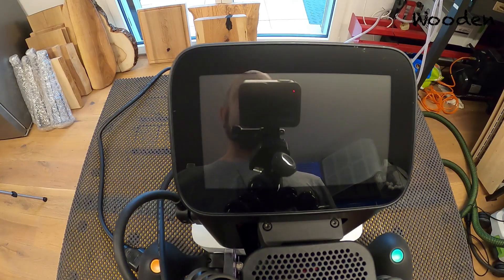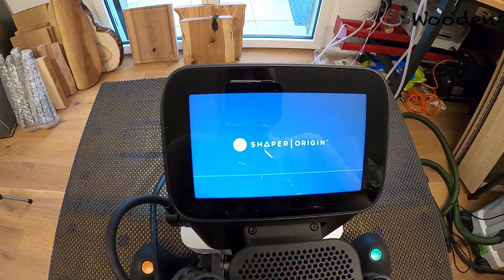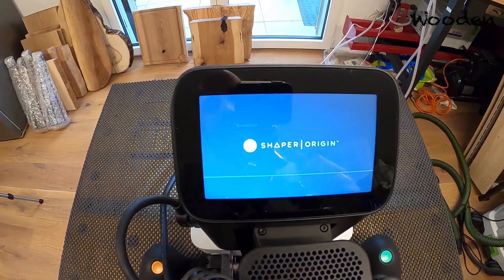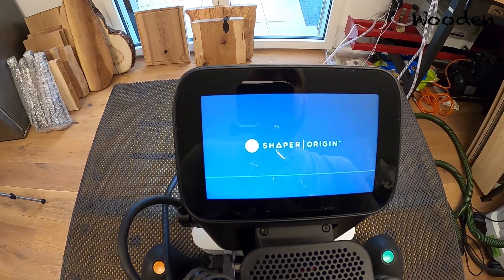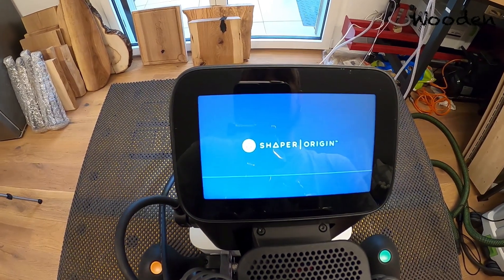You can put this little protective element on — it's magnetic, so that's really convenient. To turn on your Shaper Origin you only need to plug it in. It has no on/off button — you just plug it in and it will start booting. You see it starting up: you get the Shaper Origin logo and it's loading its little operating system, because it's like a little computer.